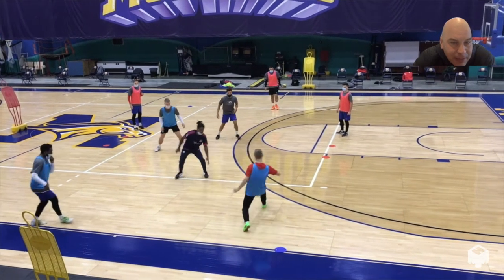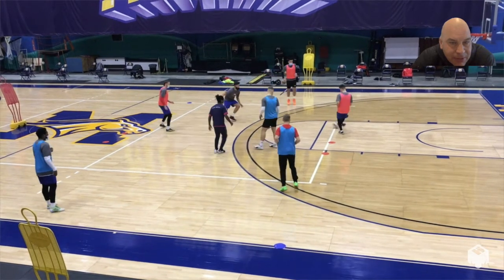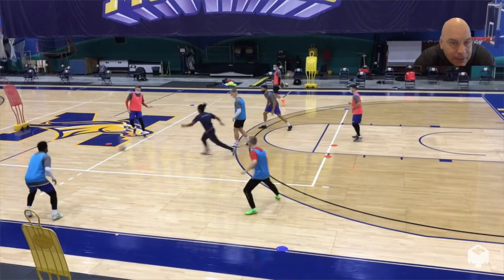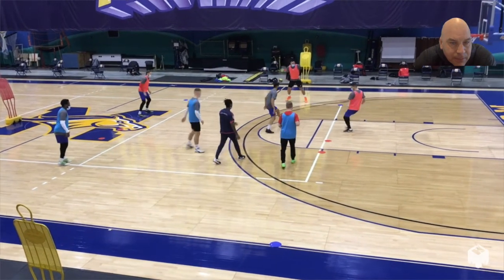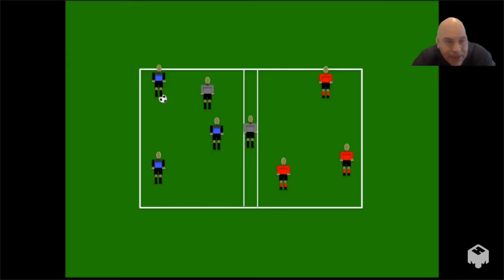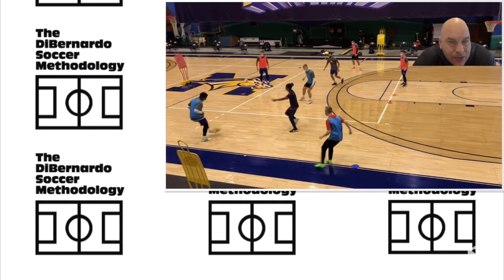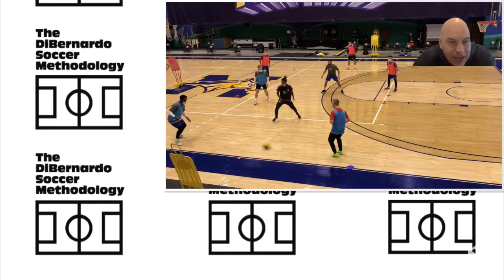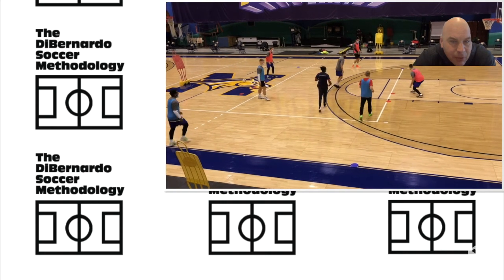Let's just watch this play out. The guys do a nice job with one touch, moving the ball quickly. That's three versus one — solutions in small areas. At the same time, using those four mannequins on the outside to increase your vision. Hope you enjoyed the video. That's 3v1, one touch.